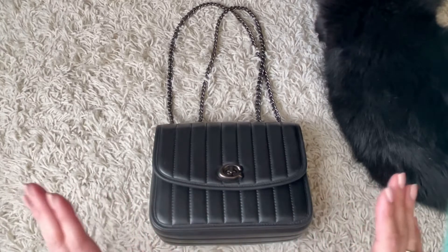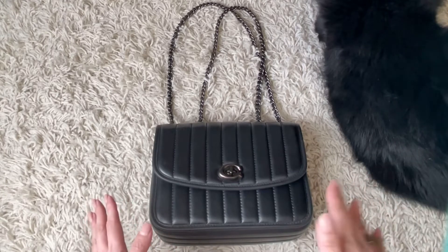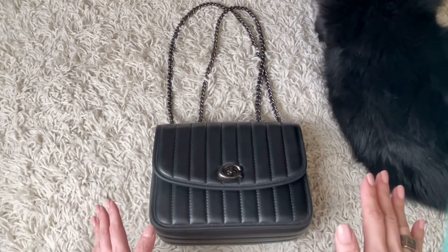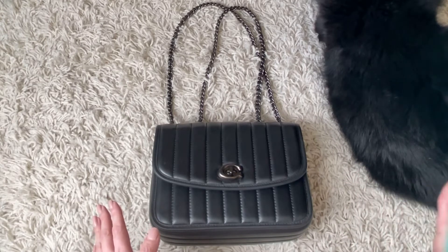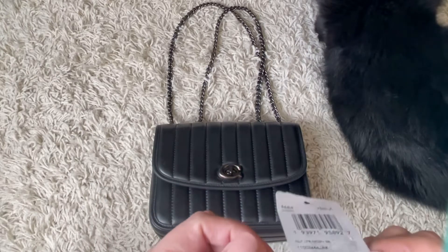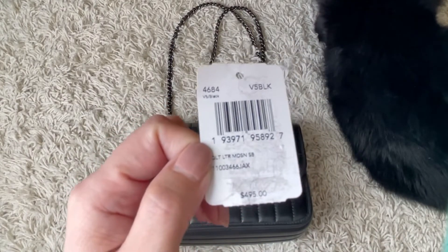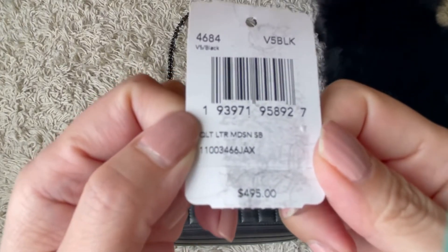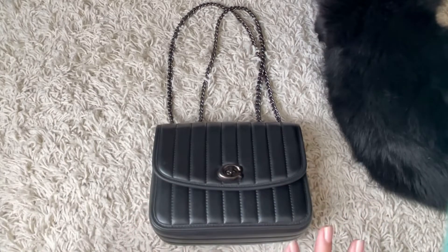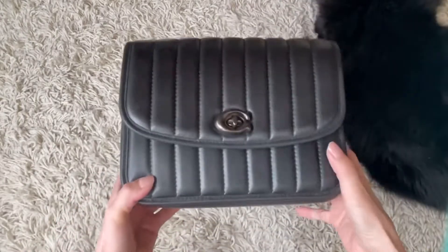When I saw the Coach Medicine I thought, that's the bag I want. I didn't order it directly from the Coach website — I found it on Mercari at a really great deal. I got something like 50% off. The bag came brand new with the tags, which I cut off because I knew I was keeping it. The original price is $495 but I got it at about 50% off.